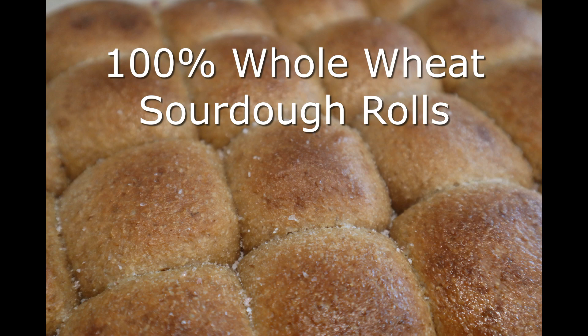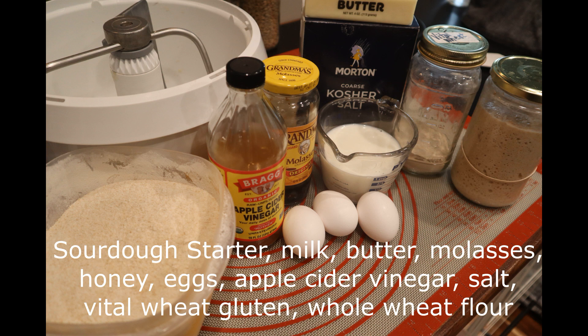Today I'm making 100% whole wheat sourdough rolls. Our ingredients are sourdough starter, warm milk, room temperature butter, molasses, honey, eggs, apple cider vinegar, salt, vital wheat gluten, and 100% whole wheat flour.